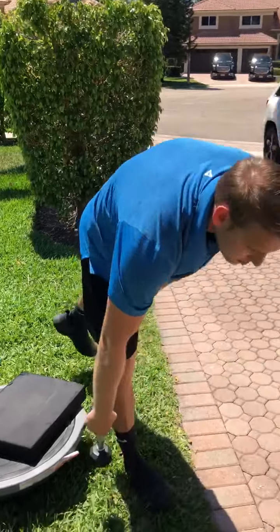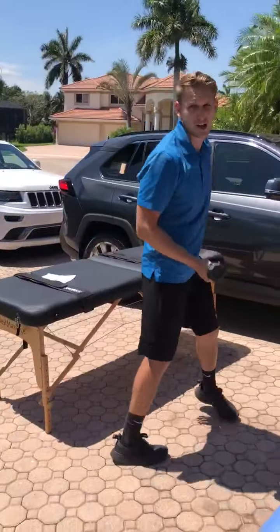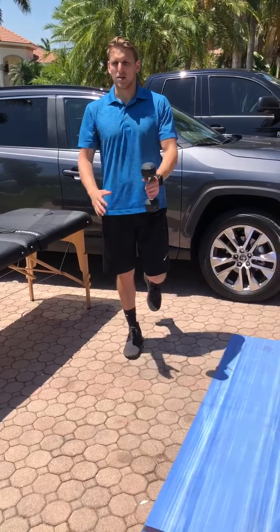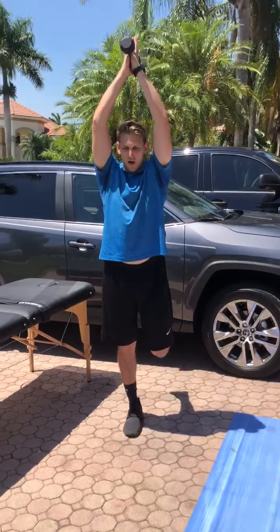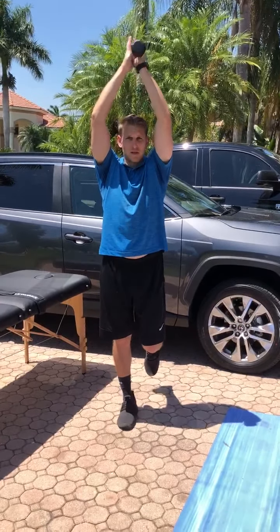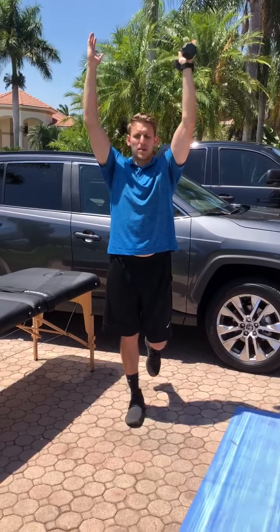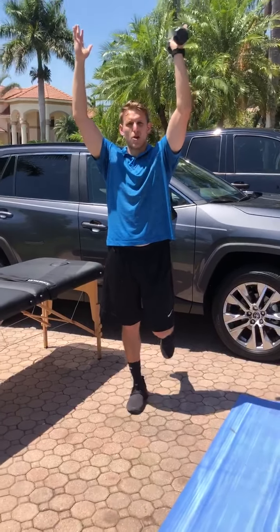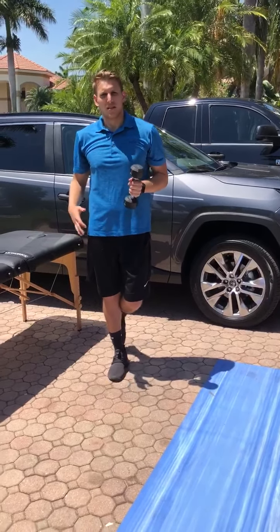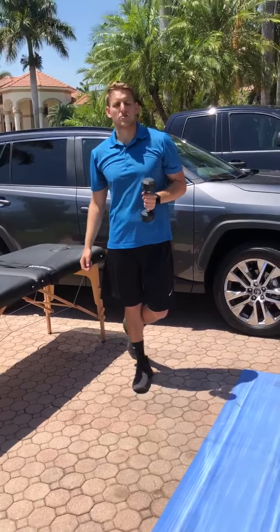The last one I'm going to show you is a balance exercise with a hold. You'll stand on one leg and do a hold above your head — with a ball or a weight, something like that. Now you have an added load to the leg that's supporting you, which makes it a lot harder in terms of adding more weight to the exercise and loading that leg.